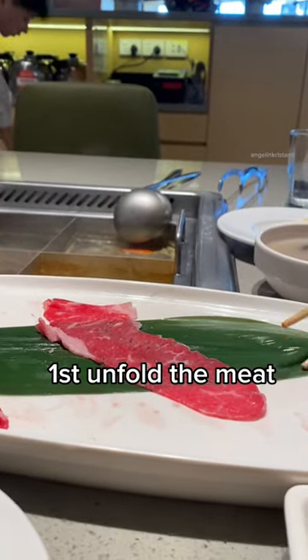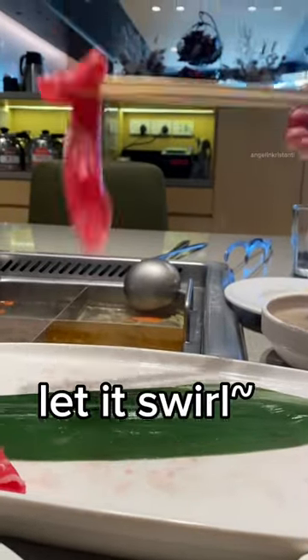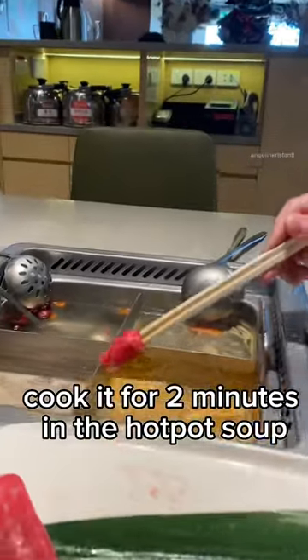First, unfold the meat. Use your chopstick to grab the edge of the meat. Let it swirl. Cook it for two minutes in the hot pot soup.